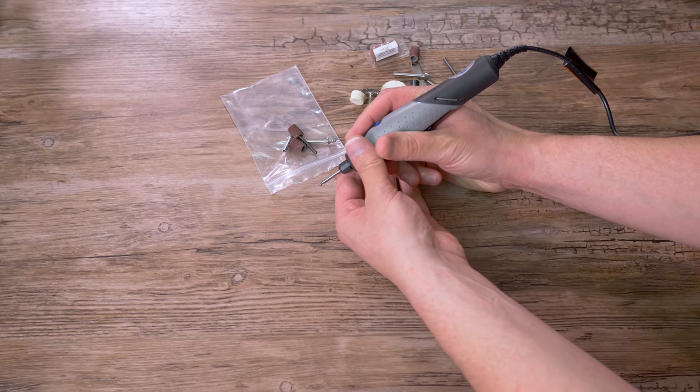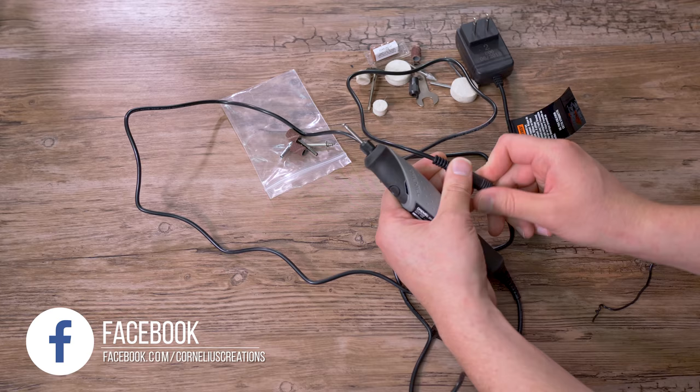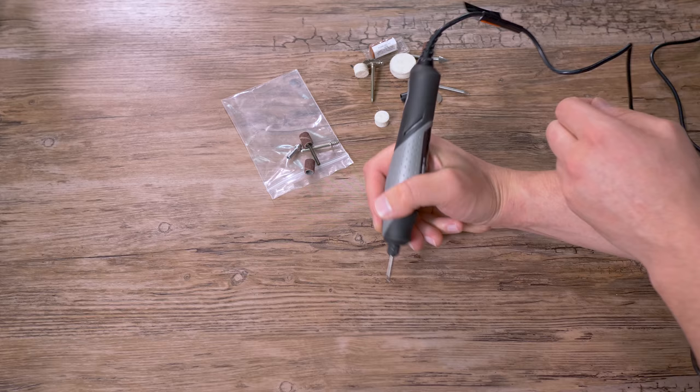One feature I like is the cord — it's about six feet. Look at the end of it: it fits right into this power adapter. You just put it right in and plug it in. While you're carving, the power cord is so thin it doesn't get in the way, compared to a traditional flex shaft which has a thicker wire.